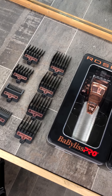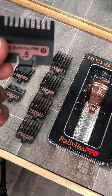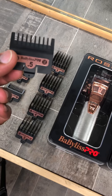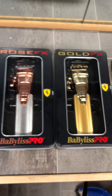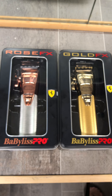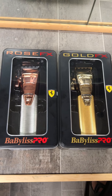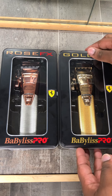Before I get started, I'll show you all the FX rose gold — it has the rose gold color on the indicator — and the gold FX has gold on them. This is not an unboxing; I've taken these out of the box and used them a few times. I thoroughly enjoy using these — that Ferrari motor is a big standard for these clippers.